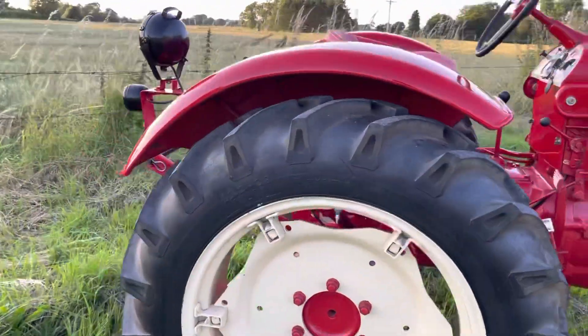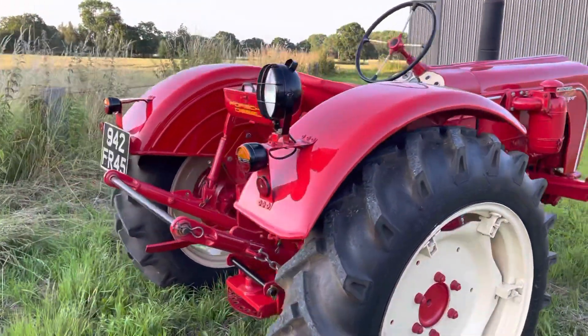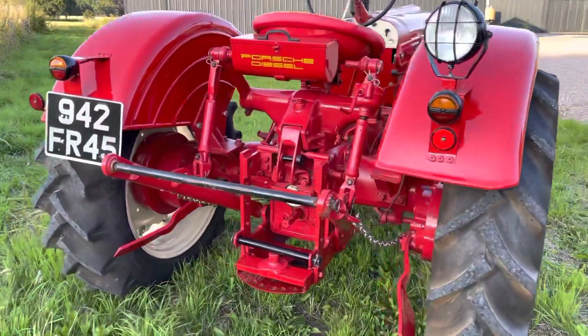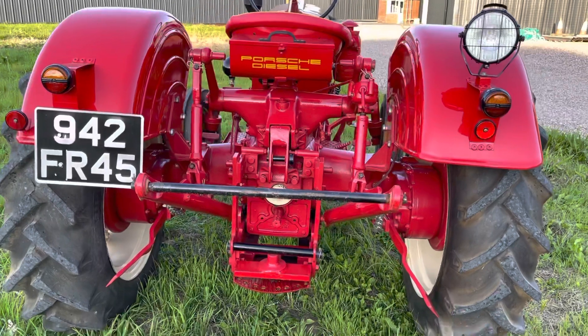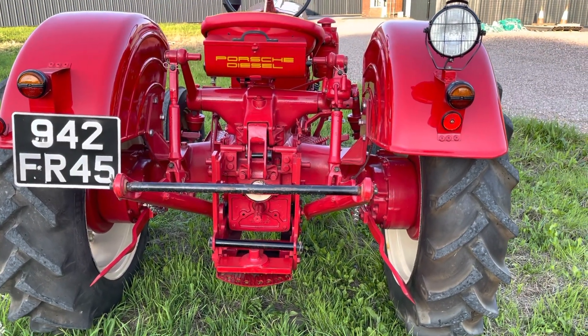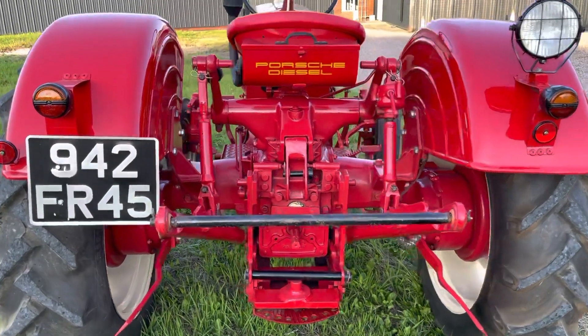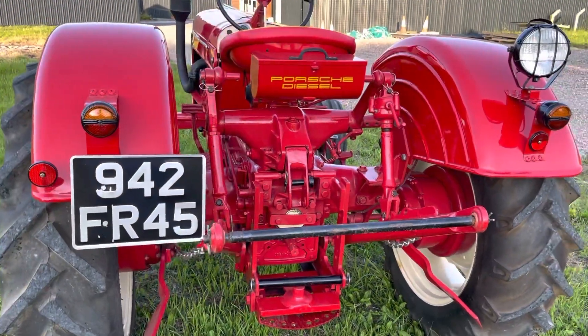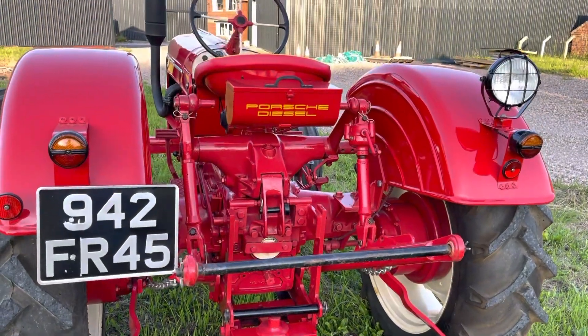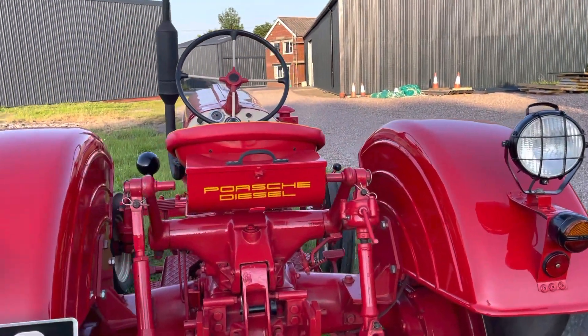This was imported from France — we believe around 20 years ago — and rebuilt by an agricultural engineer. He sold it to our customer 6 years ago. Our customer had seen it at steam engine rallies for the last 10 years before he bought it, and he thought what a wonderful thing, I must have it. He bought it 6 years ago.